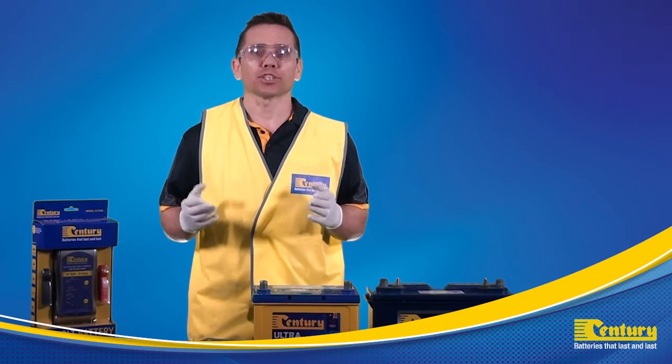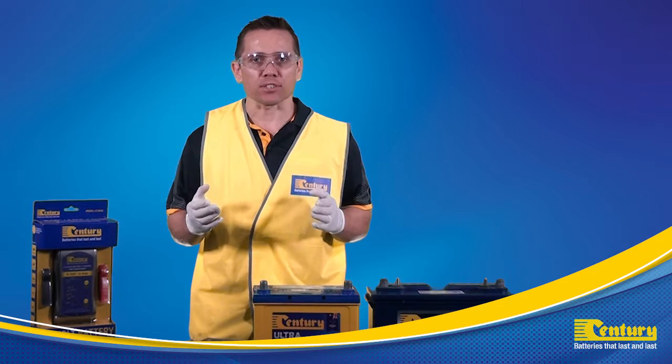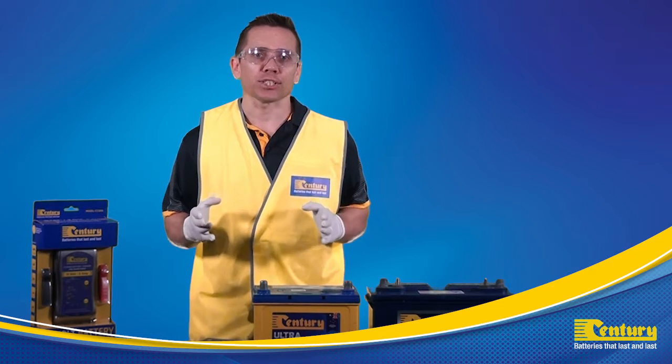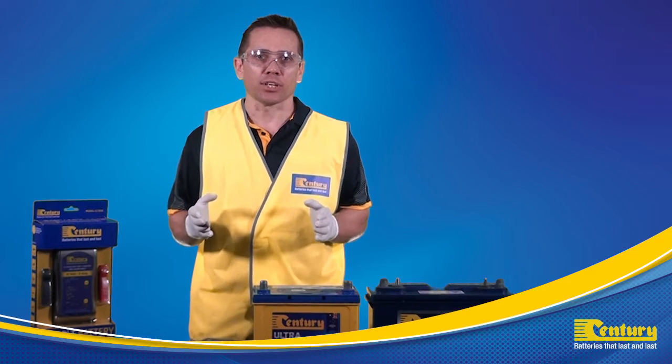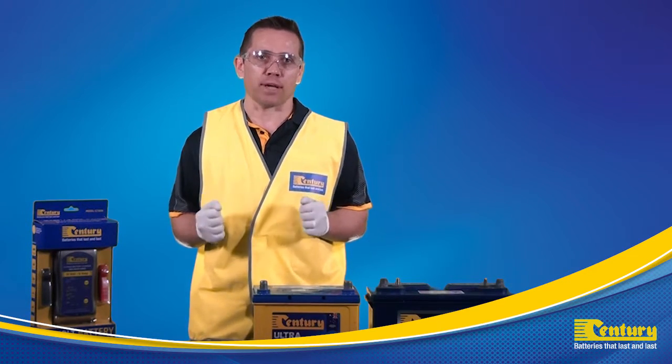I'm now going to show you how to charge a lead-acid battery using the Sentry CC1206 battery charger and maintainer. Once you have completed the pre-checks on the battery and battery charger, you can then proceed with the steps on connecting the charger to the battery.